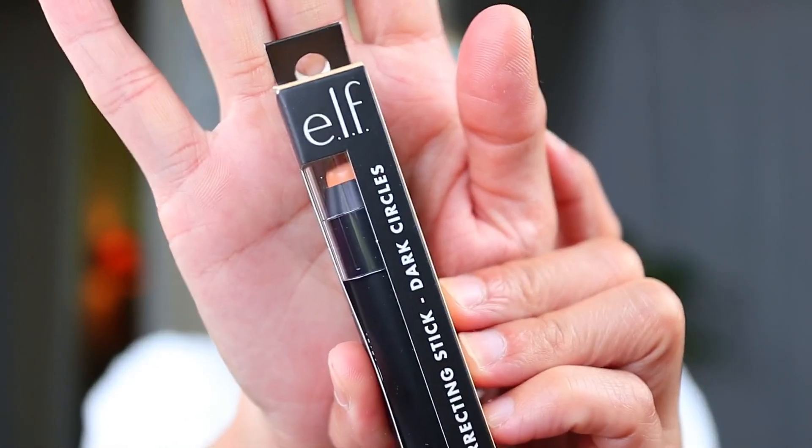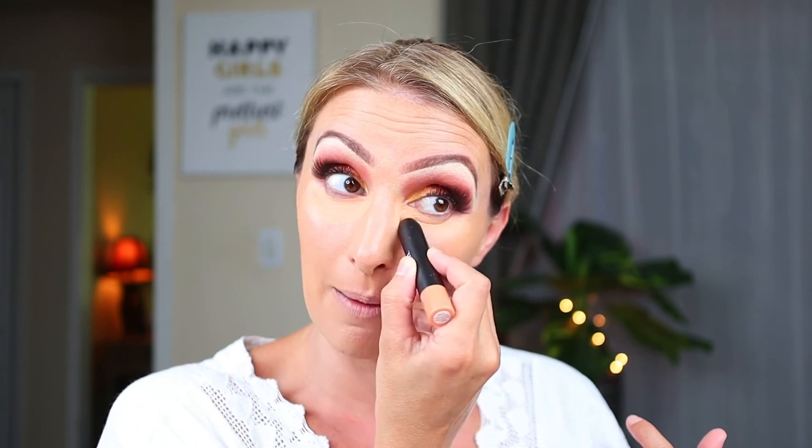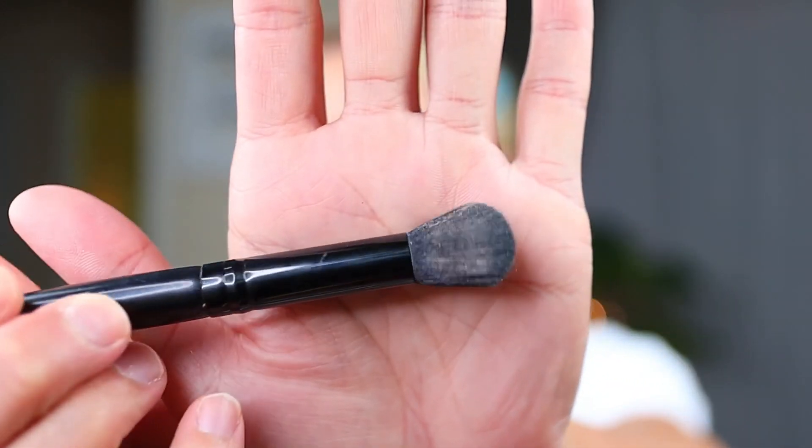The next product is also from the Dollar Tree - this is the ELF color correcting stick for dark circles. It says it's for light skin tones but I thought it would work for me; it kind of looks a little on the darker side, but we'll test it. They do have it in other shades. It's kind of like a peach color corrector - I have one from Believe Beauty and this is probably the same idea. I'm going to use my ELF concealer brush to blend it in and also spot correct other little areas of my face.